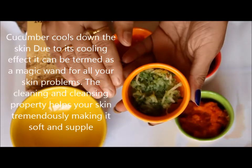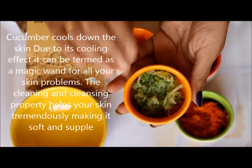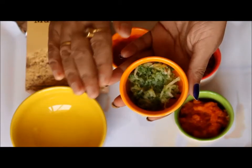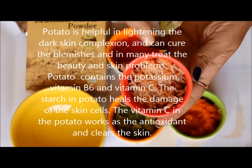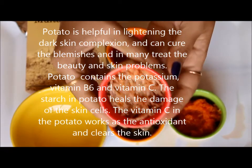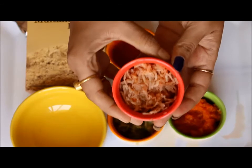Cucumber cools down the skin. Due to its cooling effect, it works as a magic wand for all your skin problems. The cleaning and cleansing property of cucumber helps your skin tremendously, making it soft and supple. Potato is helpful in lightening dark skin complexion and it can cure blemishes and helps in many skin problems. Potato contains potassium, vitamin B6 and vitamin C. The starch present in potato heals the damage of skin cells, and vitamin C works as an antioxidant and clears the skin.